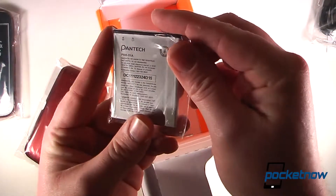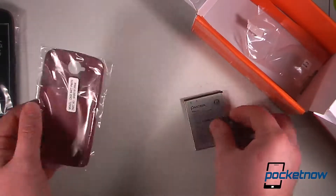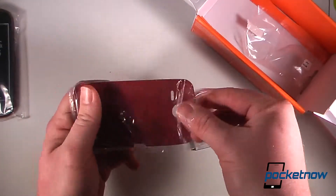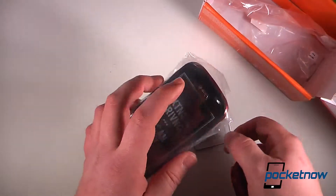The battery is a 1650 mAh battery. So we can just put this into the device. The cool thing about the Pantek Burst is it does come in two colors — you can get gray or this maroon metallic red looking color. So we'll pop this in and turn it on, and then we'll play around with the device a little bit.